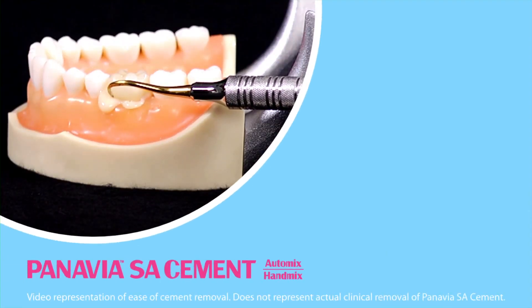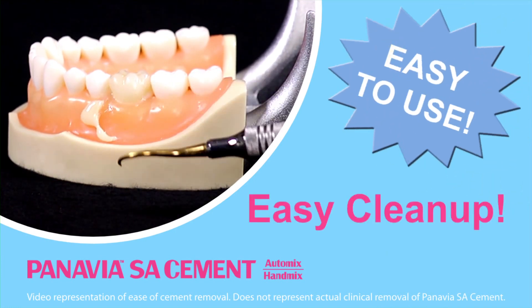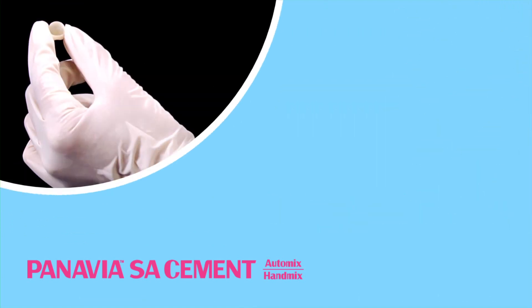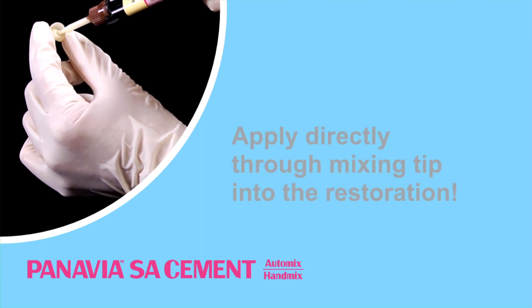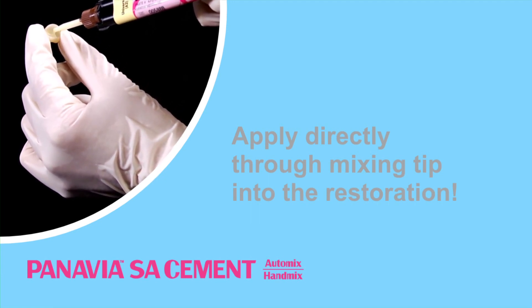The Panavia SA cement is super easy to use and clean up is a cinch. Let's take a look at how it works. Panavia SA cement can be applied directly through the mixing tip into the restoration. This easy and speedy delivery system provides a satisfying experience on a daily basis.